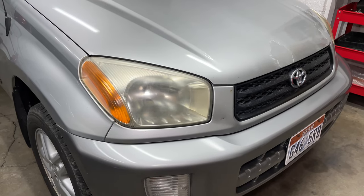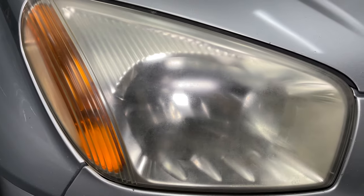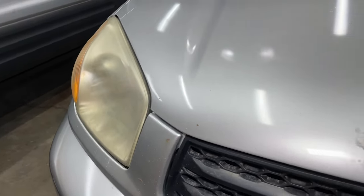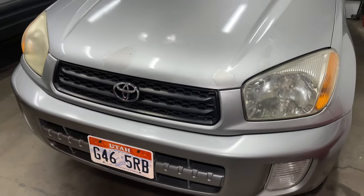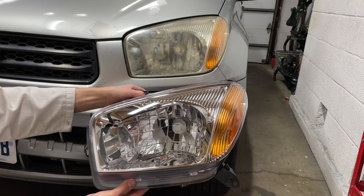This is the second generation RAV4 and unfortunately Toyota chose to use plastic headlights instead of glass, so they get yellow and foggy after a few years. You can try polishing them — that's what I did with this other headlight. It's slightly better. If you want it to look really good, just buy new headlights.